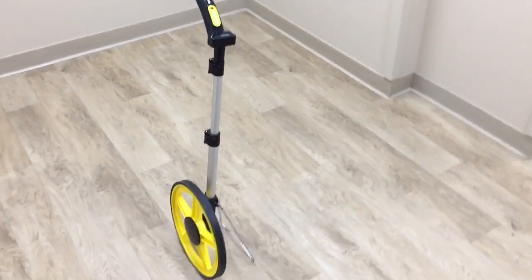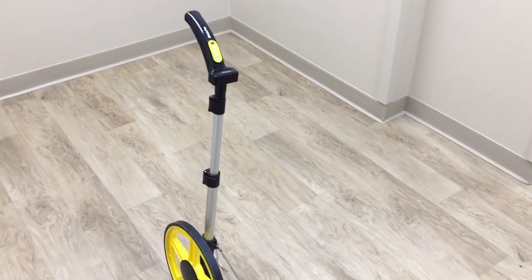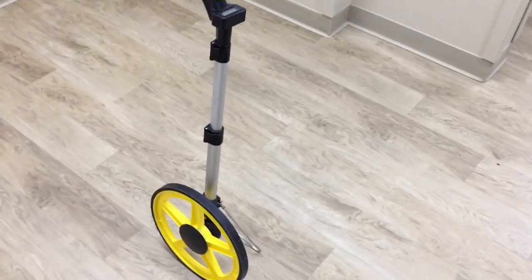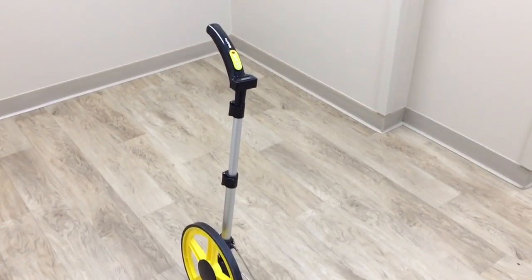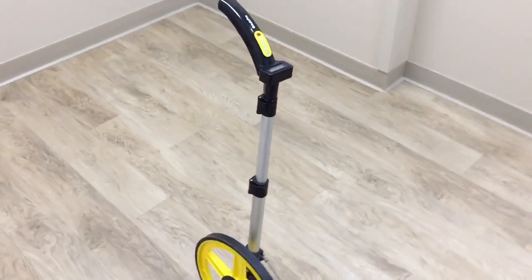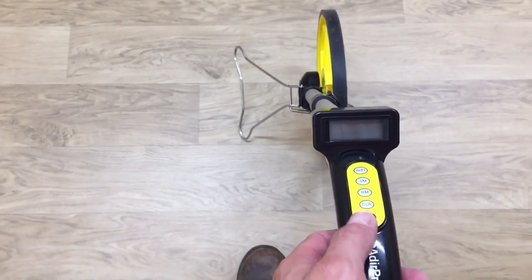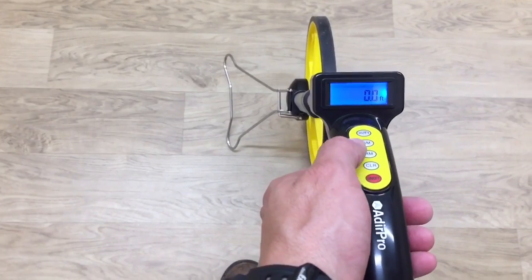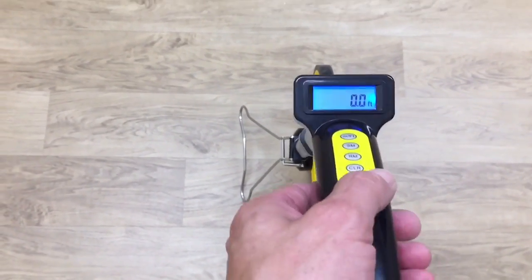Great for measuring parking lots, curbs, driveways — a million uses for it. You could check the square footage of a pole barn, for example. Pretty neat tool to have. I already have one with the gears, but I will more than likely use this digital one all the time now, with the digital display and the memory feature, which is really cool and will save you time — no writing down numbers. It recalls up to five different measurements so you can save them up and add them all at once.